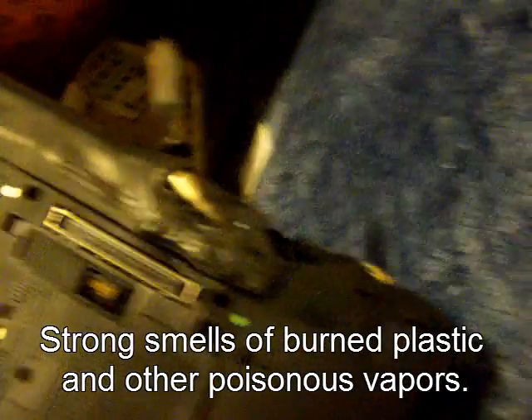It stinks — it's like hot plastic, chemicals, and everything else. This was plugged in and on until it overheated. It just all exploded out.